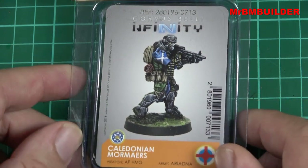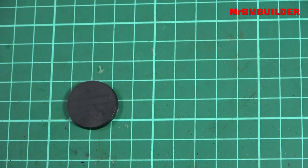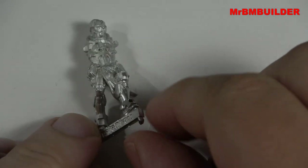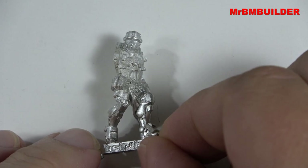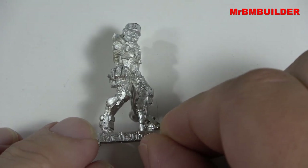Let's have a look at this little fella. There's your little base that you get with a lot of these figures. It probably would have been a lot easier if I'd primed this figure, but I'm not going to build it just yet — I just wanted to have a squeeze at it. Look at the detail on this little fella. Look at his legs there.